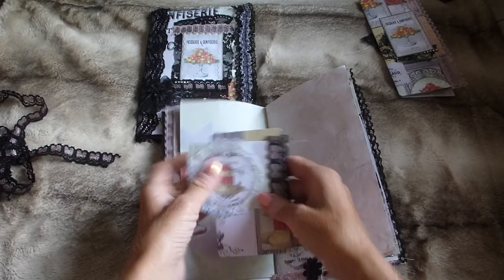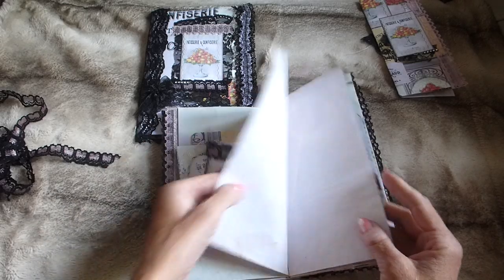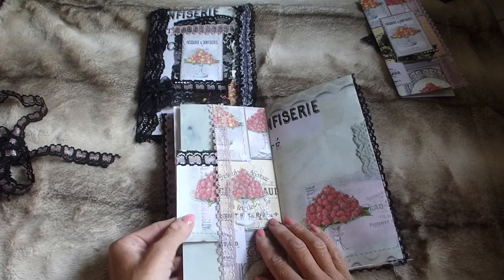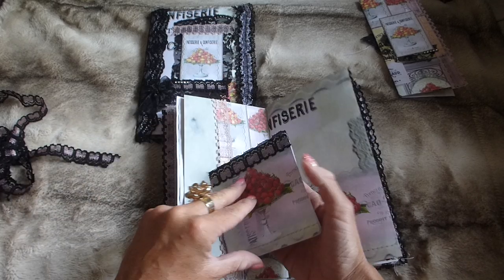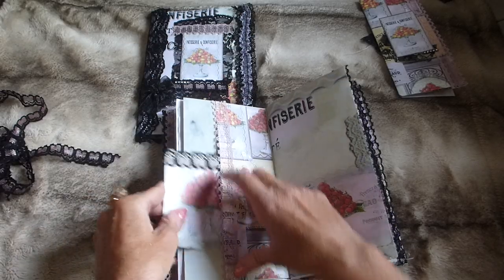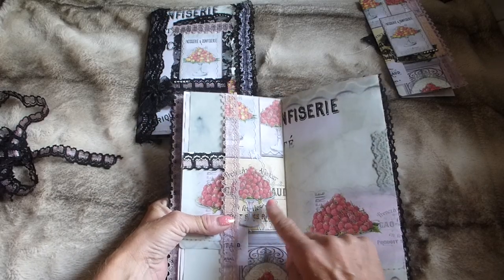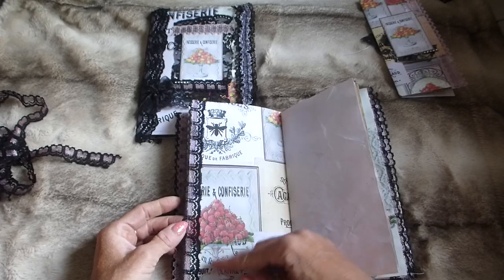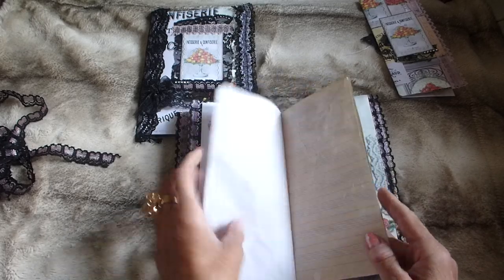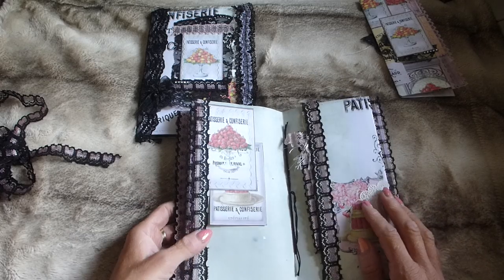That attaches with the paper clip. Then there's some more beetroot-stained paper and a pocket here with a fold-up containing lace. There's a fussy cut item from the kit layered onto lace, then lace down the sides, more beetroot paper, a little piece from the kit, and some coffee-dyed paper.